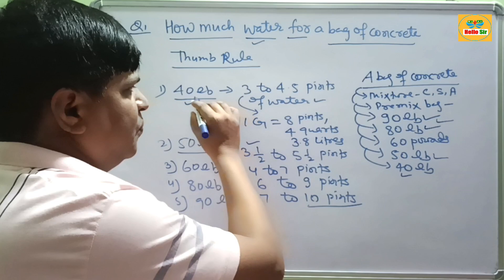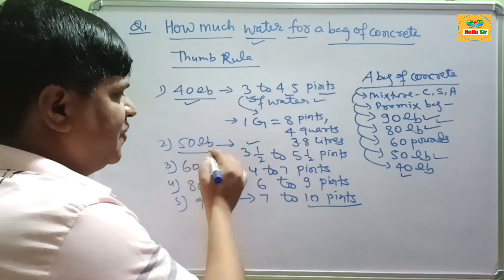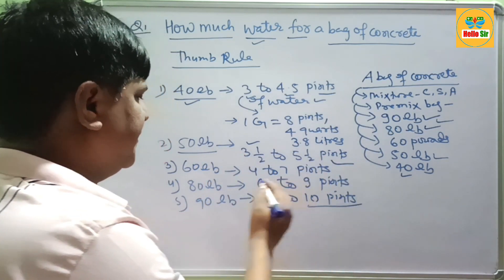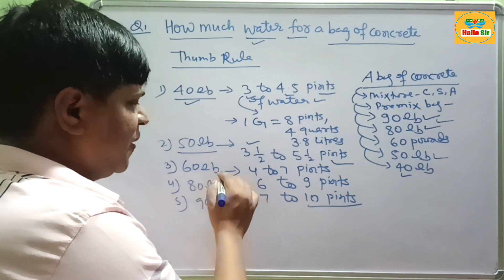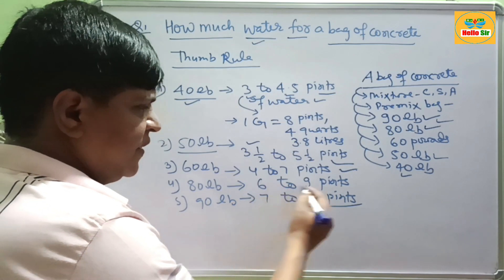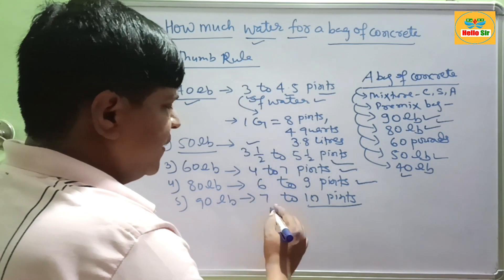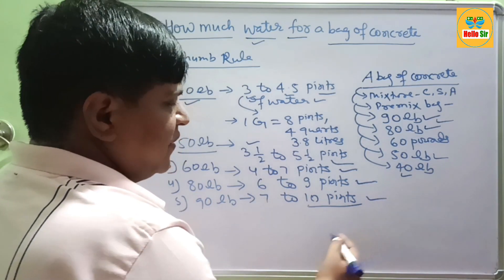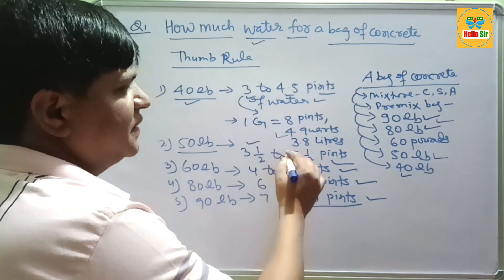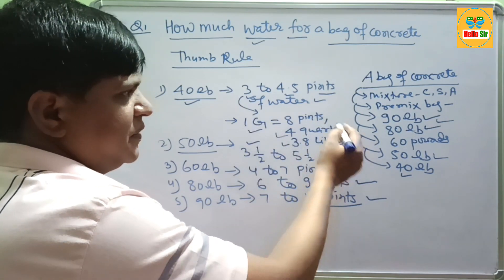As a thumb rule summary: for 40 lb bags, 3 to 4.5 pints of water is required; for 50 lb bags, 3.5 to 5.5 pints; for 60 lb bags, 4 to 7 pints; for 80 lb bags, 6 to 9 pints of water is required. You can convert these water quantities into other units such as quarts, liters, or gallons using the conversion formula: 1 gallon equals 8 pints, 4 quarts, and 3.8 liters.